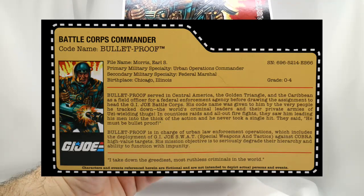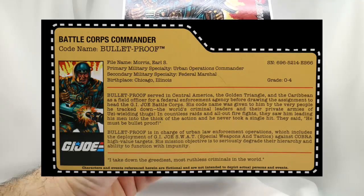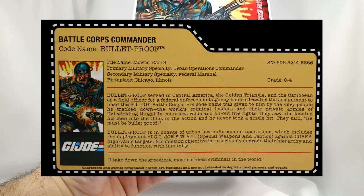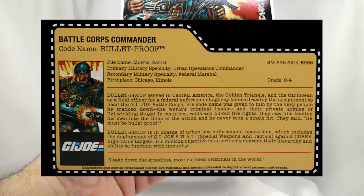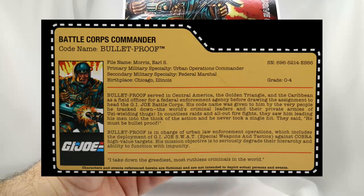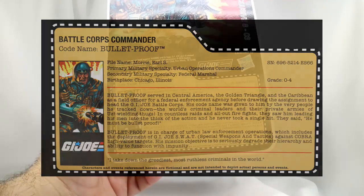Bulletproof is in charge of urban law enforcement operations, which includes the deployment of the G.I. Joe SWAT — Special Weapons and Tactics — against Cobra high-value targets. His mission objective is to seriously degrade their hierarchy and ability to function with impunity. His quote is: 'I take down the greediest, most ruthless criminals in the world.' There's Bulletproof's file card.